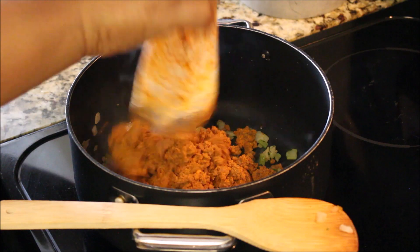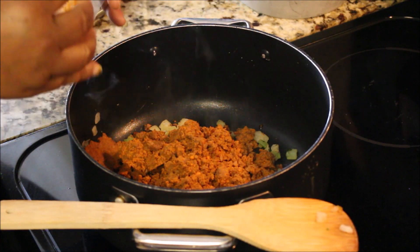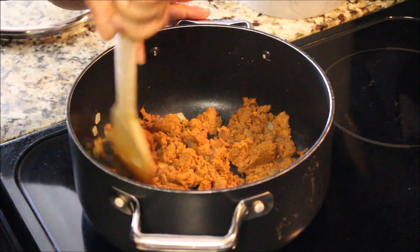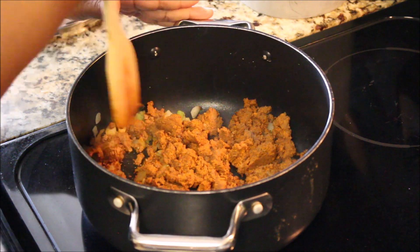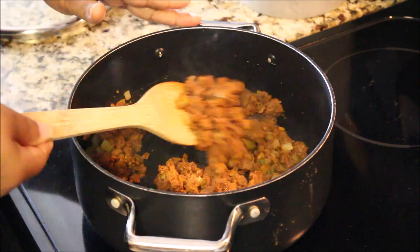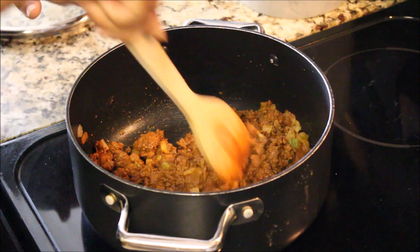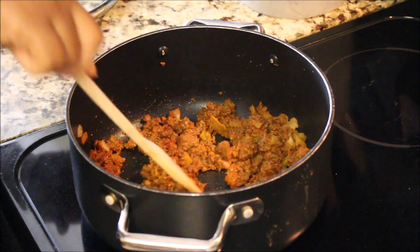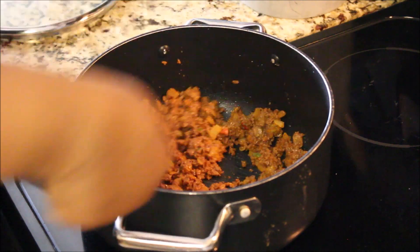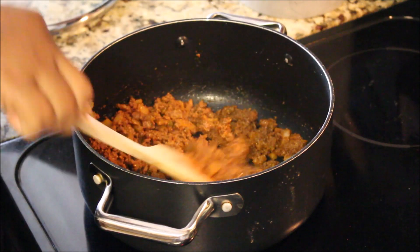So I'm adding the chili brick — that's what we call it, or what my grandmother called it, because it's shaped like a brick. I'm building off of her recipe. It's chili con carne, and I'm adding it to the pot with the onions and peppers, sautéing it down as well. This is our base — it has ground beef and spices in it and adds a nice flavor to the chili.